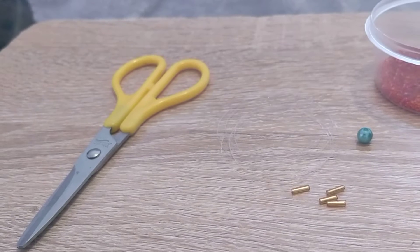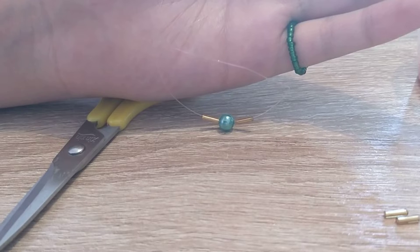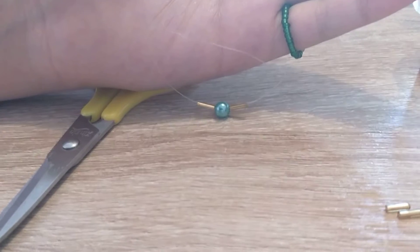We begin to weave. We fold the fishing line in half, and we collect one glass bead, one bead, and one glass bead.